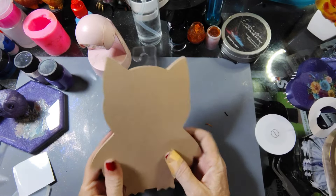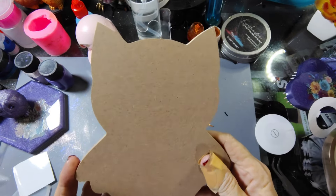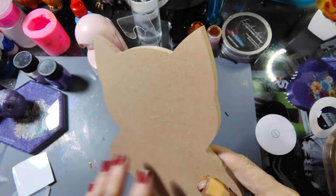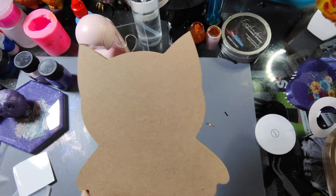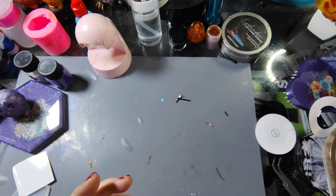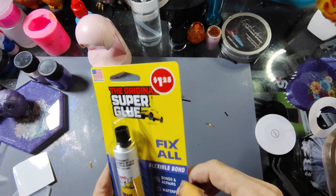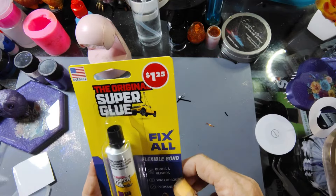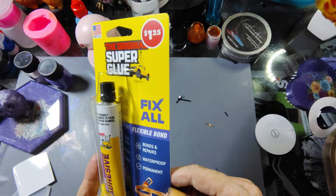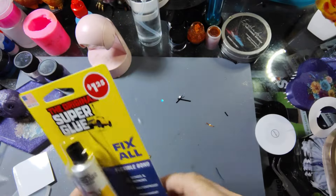So I got this — he is a little MDF board owl and I want to do something with him with some resin, embellishing him and seeing what we can do to make him look really cool. He's going to be one of our fall projects — we're going to make him look very woodsy. Who knows, once he's made we might even put him in a tray that looks like a tree. And of course because I can never have enough glues, I bought this — a waterproof permanent bonds and repairs super glue fix-all. It says it works on leather, fabric, paper, ceramic, metal, wood, plastic, and more. These are handy when you need something to stick pretty quick.